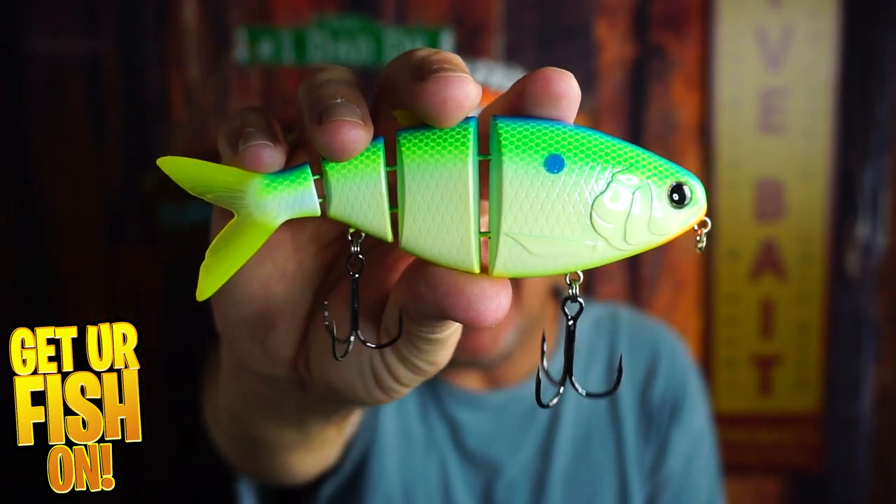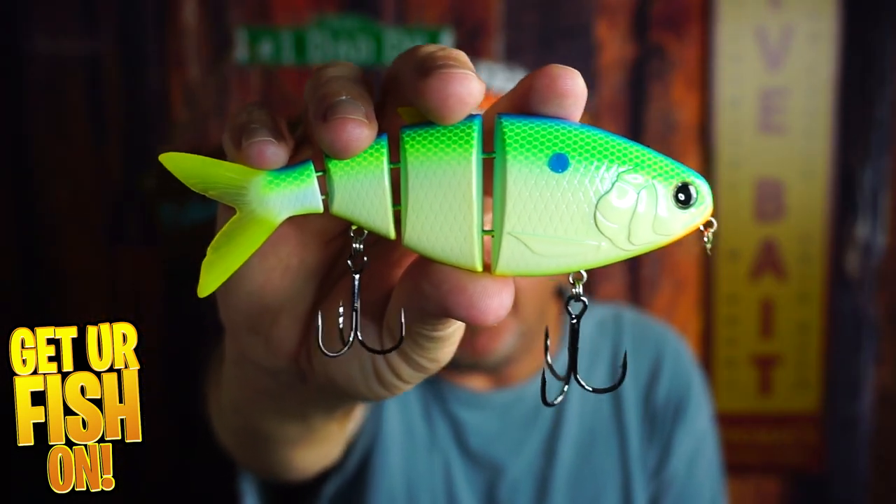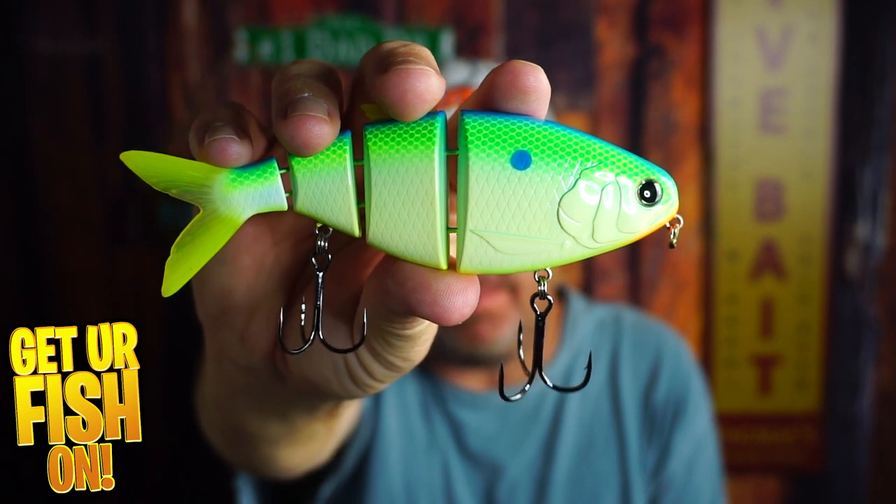Welcome back. Right now we are looking at the Fish Lab BBZ BioShad Gizzard giant swim bait — well, maybe not that giant, but it's big.